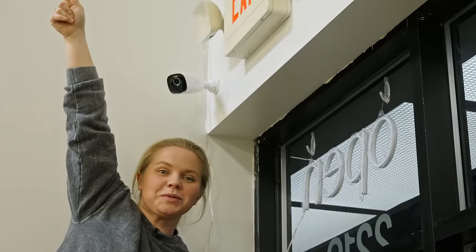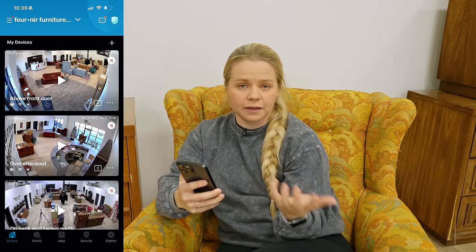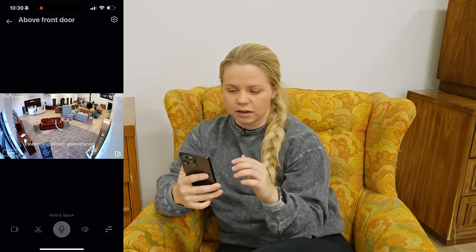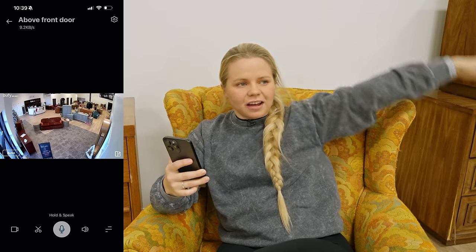We got cameras! We're secure! Now that we've got all the cameras installed, let's take a look at the app and check out some of the features, which I'm already really impressed with. The first thing that I really like about the app is that you can see all four cameras — or five cameras including the one out back — all on the first page. When you click into a camera, it gives you a live view of that camera, so we're all the way back here but you can see it on that front camera.